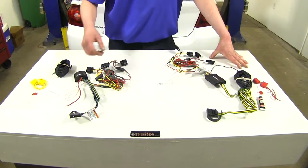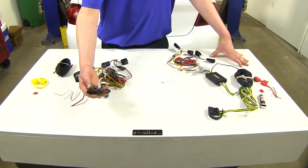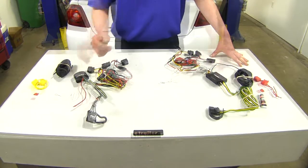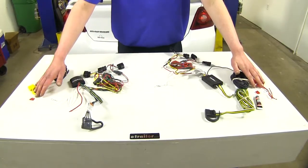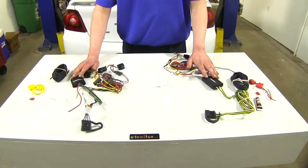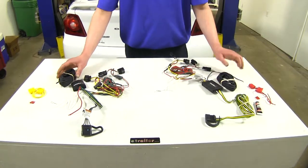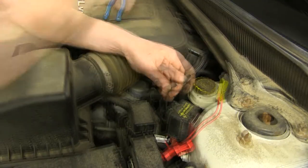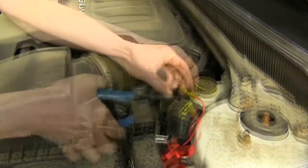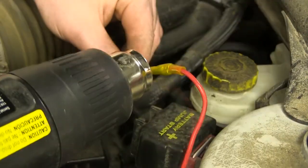Now we'll talk about how they're similar. They're both going to provide you with the necessary lighting with a flat 4-pole connector for your left turn, right turn, brake lamp, and tail lamp for your trailer. They're both going to be fuse protected and have a control box that will separate your vehicle's wiring from the trailer wiring. They'll both also require connection to a power source. A benefit of being connected to a power source — where some boxes don't require that — is that it draws power directly from your battery, rather than using power from your existing circuits that go to your tail lamps.